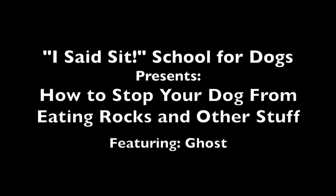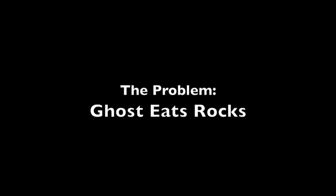Welcome to I Said Since School for Dogs. This video is about Ghost, and what we're going to do is show how to get Ghost to stop eating rocks.